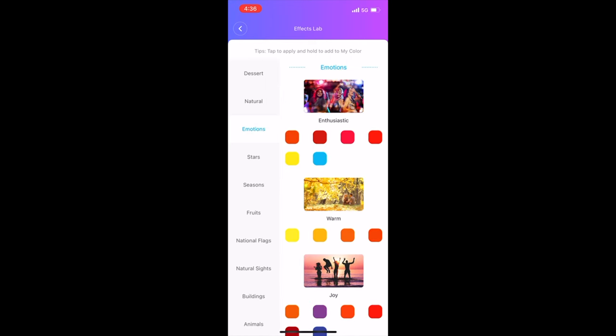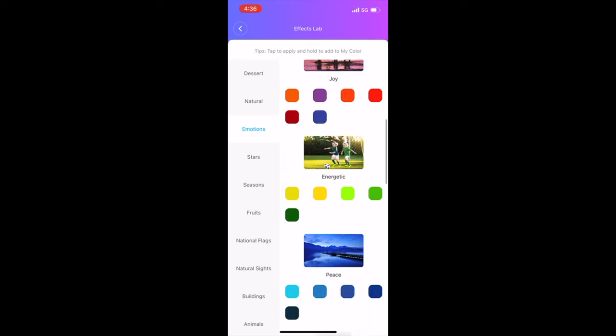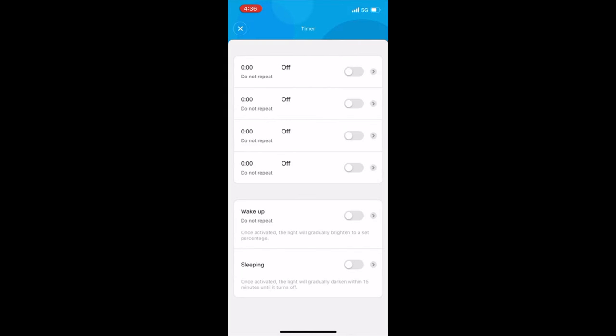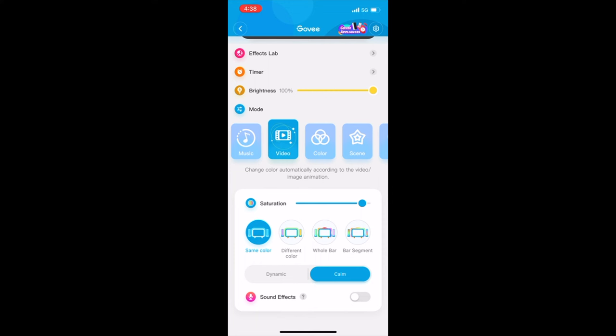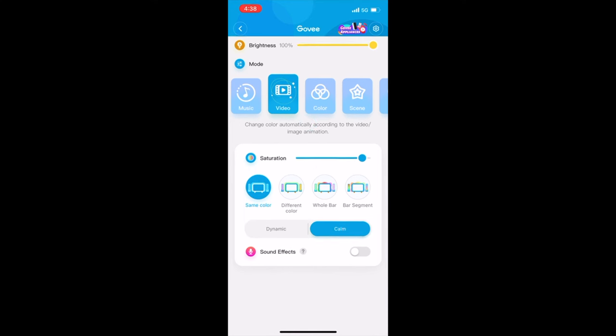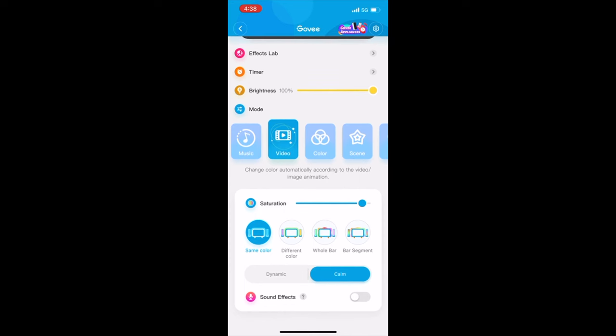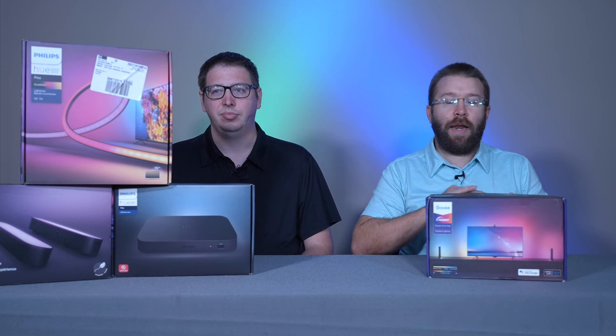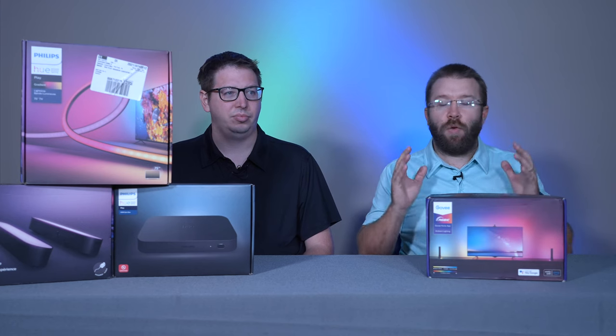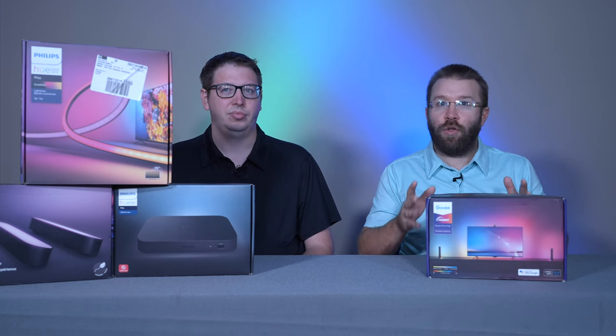It also connects with Google and Alexa and different smart home devices, making it very seamless when you're walking into your theater room and can just say 'Hey Google, turn on so-and-so.' It took me about 20 minutes to set everything up from opening the box, putting everything on the back of the TV, and connecting everything — it was very easy to use and user-friendly.